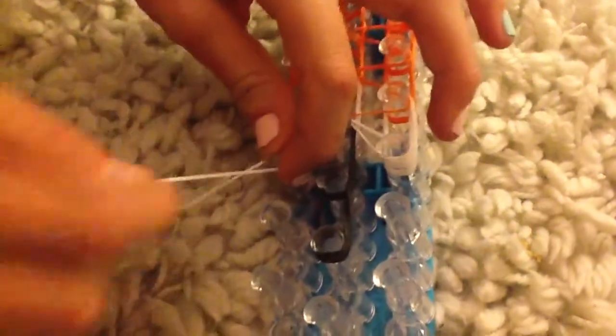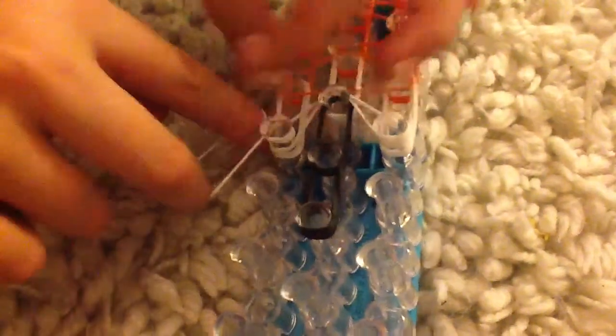Then you're going to repeat it on the other side. One, two, three.